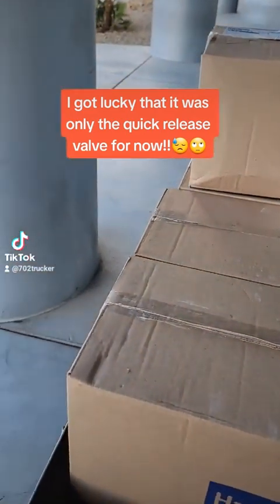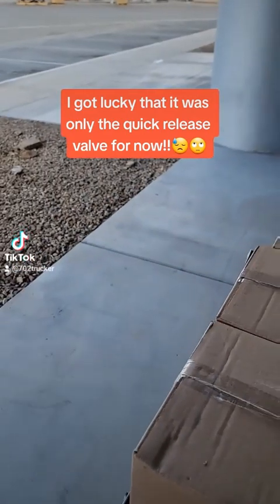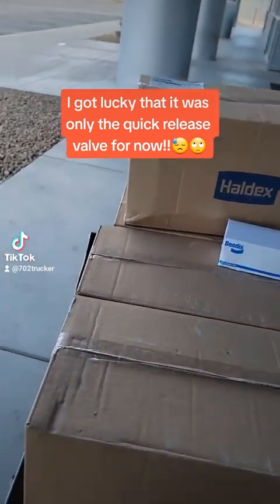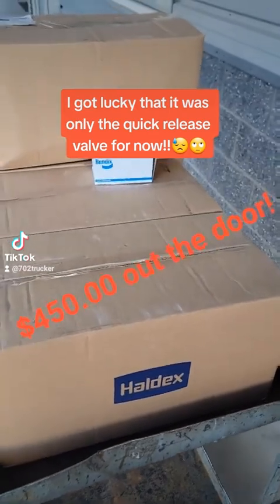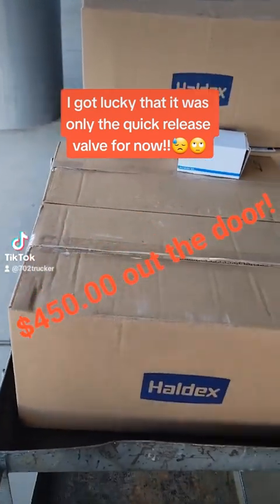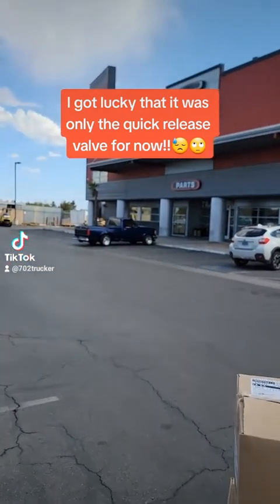Well, I tell you, it ain't one thing, it's another. A quick release valve and some brake chambers. I'm going to have a new truck before you know it. Old Freightliner got me again.